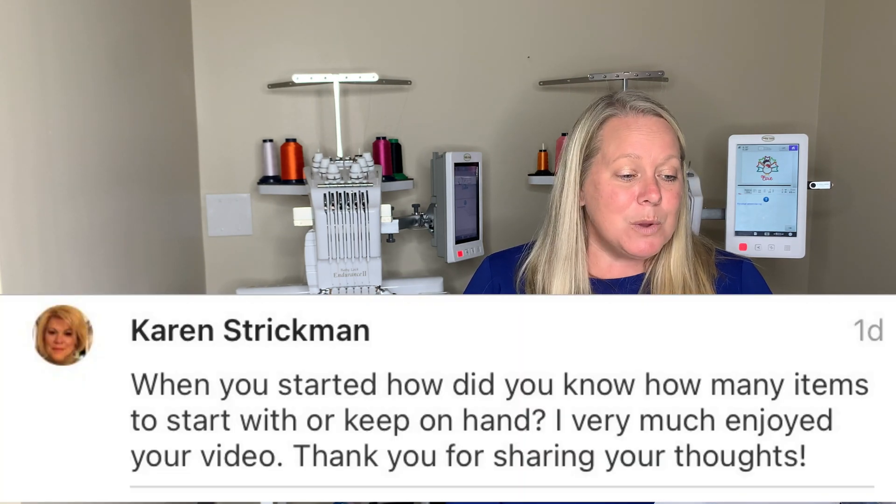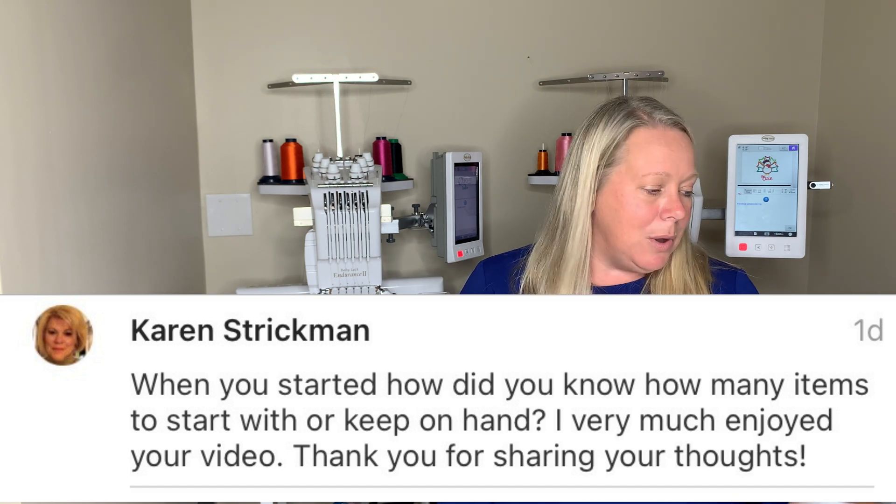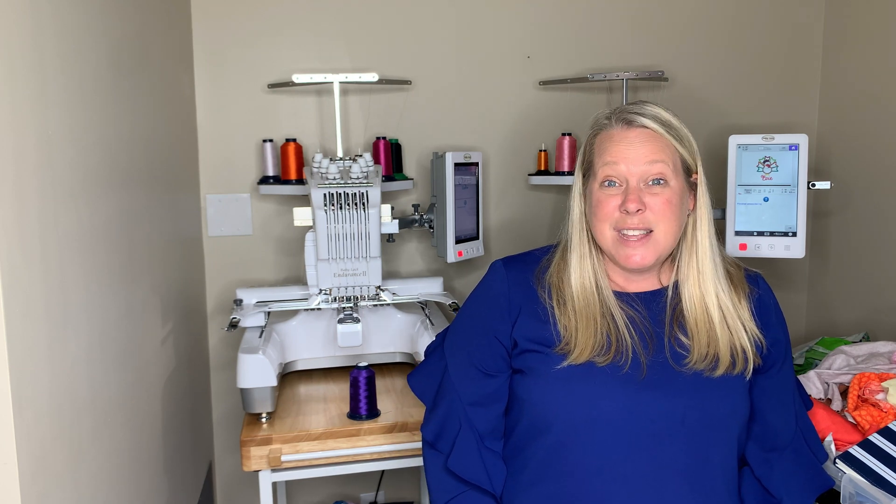Karen Strickman asked: when you started, how did you know how many items to start with or keep on hand? This has evolved over time. I really didn't know in the beginning what to have on hand or what to sell. I didn't know what was going to be my bestseller. The very first October of 2018 when I started posting on Etsy, I didn't realize that my random embroidered apron set was going to be my top seller that year. So you just kind of have to see what takes off.